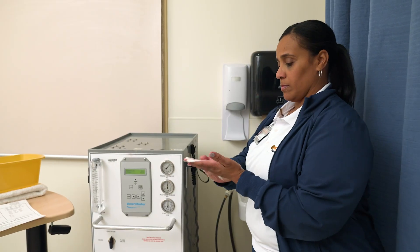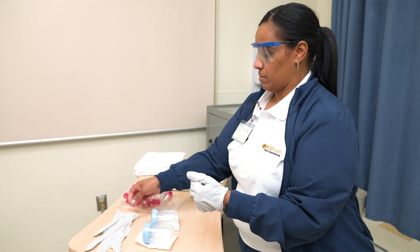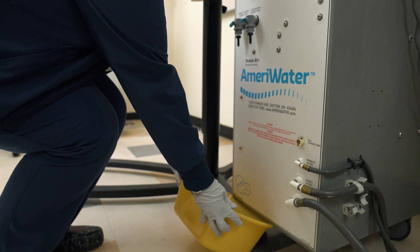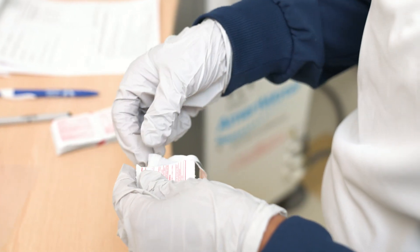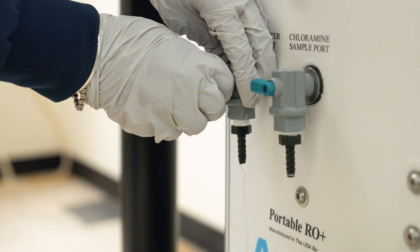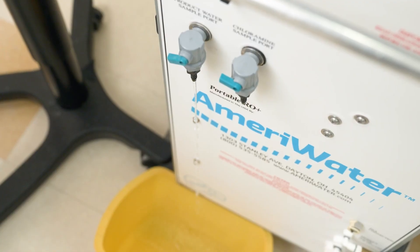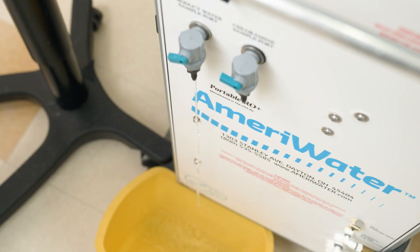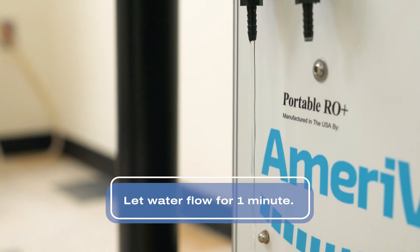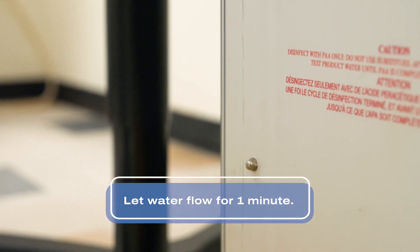First, begin with hand hygiene, then don goggles and gloves. Place a bucket under the product water sample port. Using an alcohol wipe, wipe the tip of the product water sample port for 5 seconds. Let it air dry, then turn on the port, letting the water flow into the bucket. Always follow the manufacturer's instructions for disinfecting the sample port. Before collecting the sample for bacteria and microbiological and endotoxin tests, you must let the water flow for at least one minute.